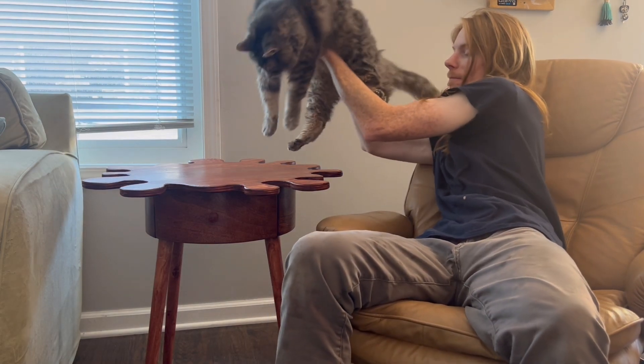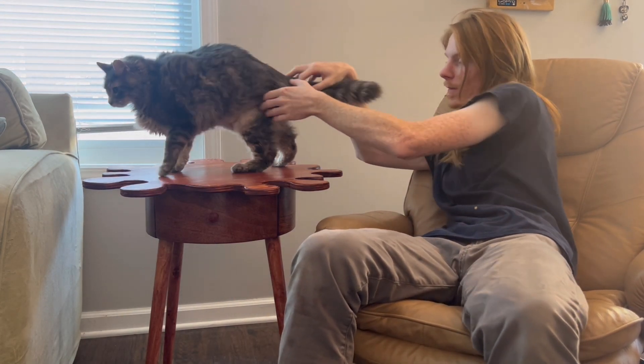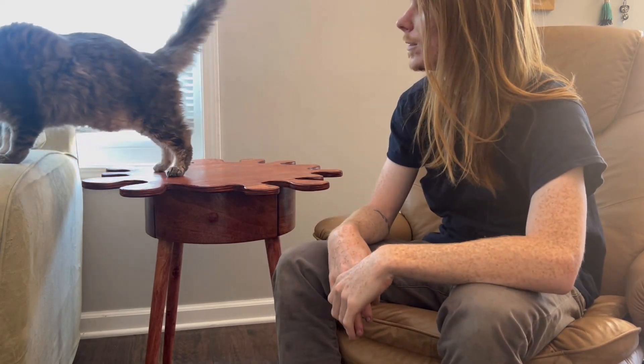Let's see if we can get the Billy seal of approval on this thing. Okay, well, it was worth a shot.